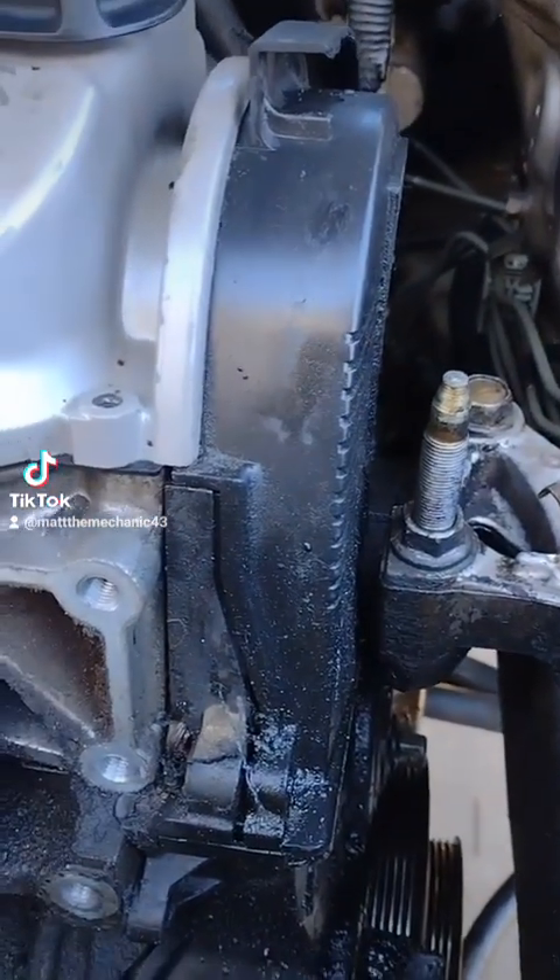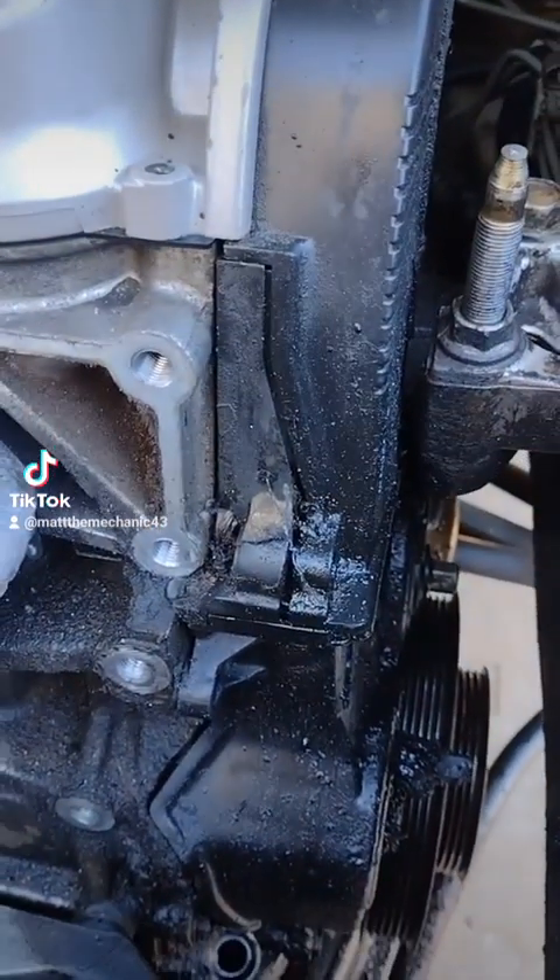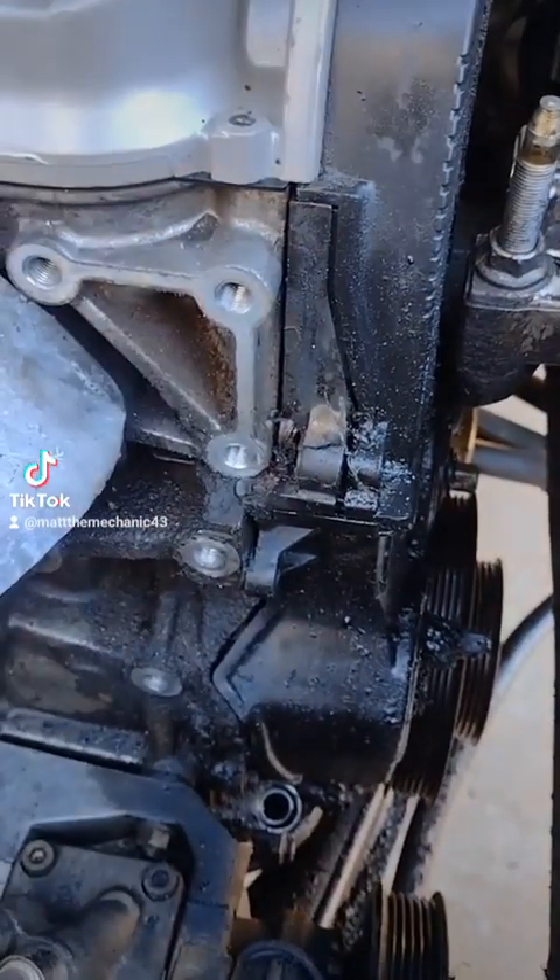This is why it's important not to just hire anybody to do timing jobs on your car.